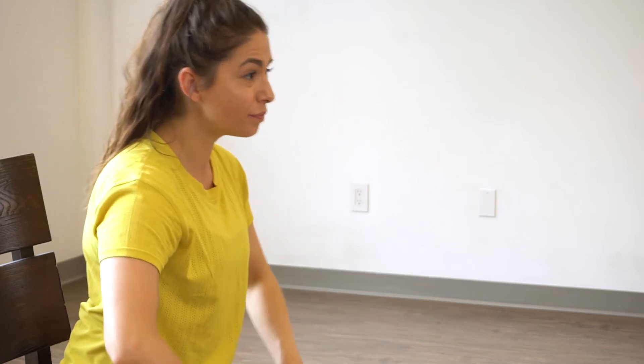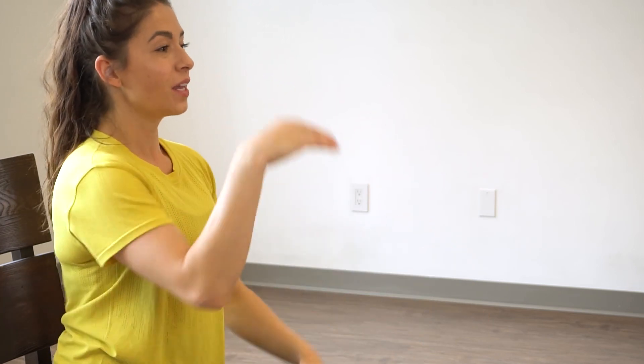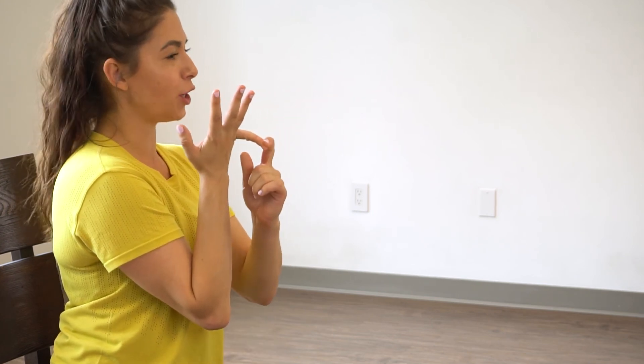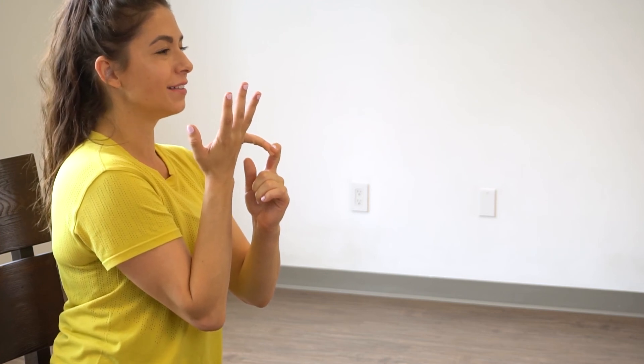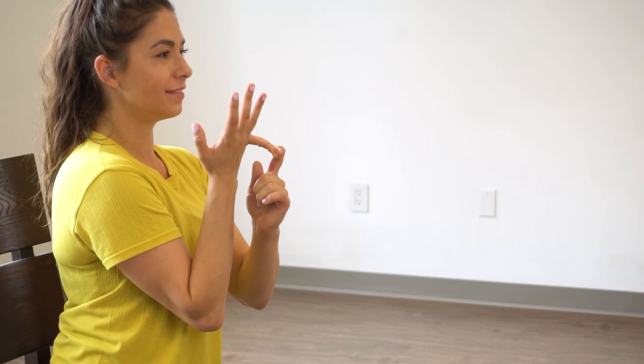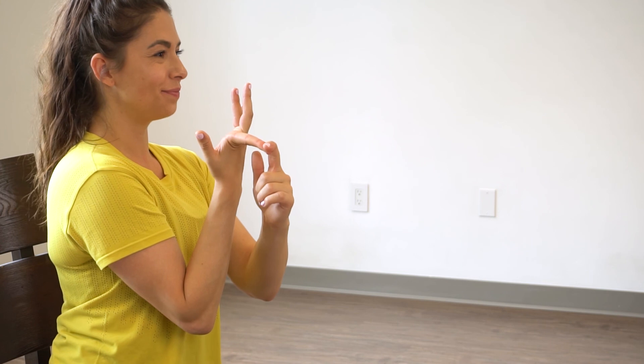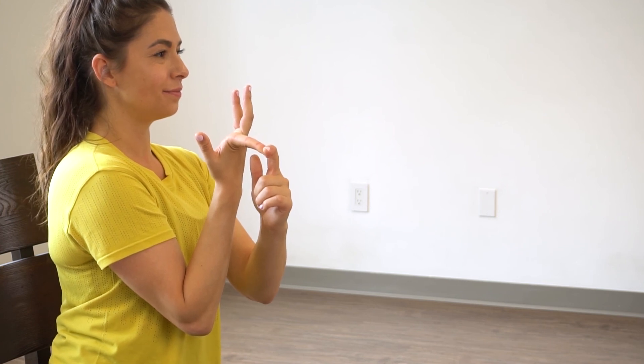Good, let's rest there. Give the wrist a little shake. We're gonna finish off today with some finger stretching — we're gonna do an individual stretch of each finger, holding it for about 10 seconds. We'll switch to the next finger, hold here. Try and keep your wrist straight so you really feel it in the front of the palm and in the front of the finger. Switch. Switch. Good, other hand.